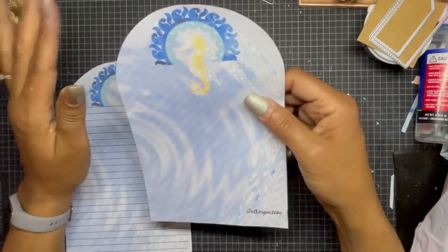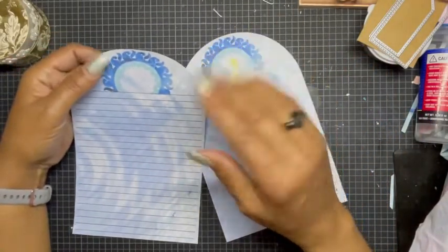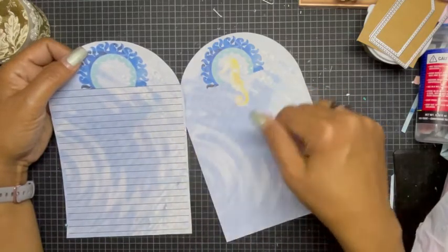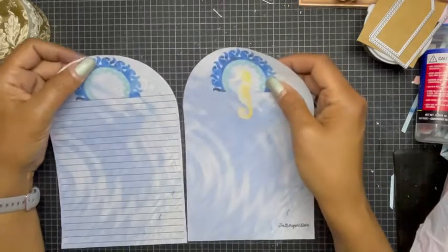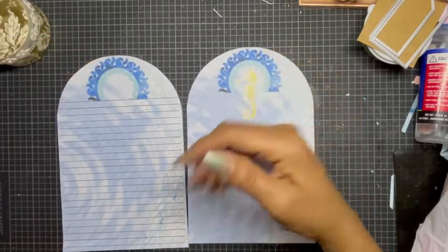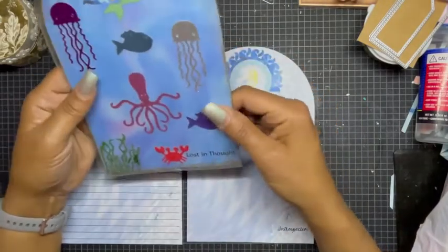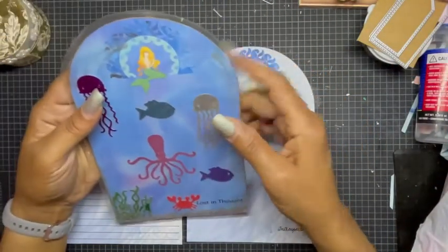I thought this would be the perfect size for this project. In the designing series kit you get some lined, some unlined, and different images. I created a writing tablet, and this is how it turned out. This was the very first time I did this and there are some things I would like to do over.